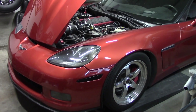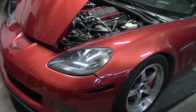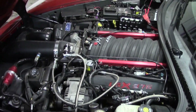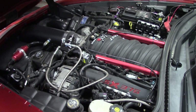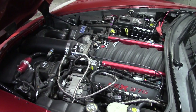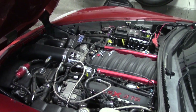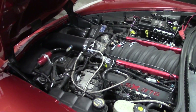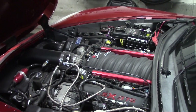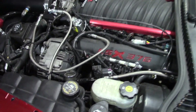Secondly, we're going to add some Octanium VP Racing octane booster and see if we can add any more timing, optimize it as much as we can. And then finally we are going to be doing C85 VP — basically their version of E85 — and we're going to see exactly how much power it makes on 91 octane, optimized 91 octane with the Octanium booster additive, and optimized C85.